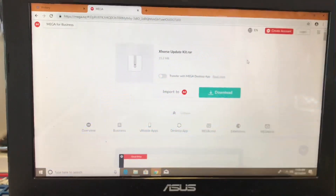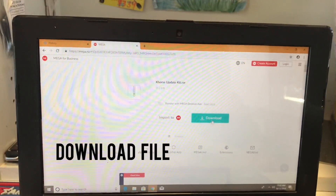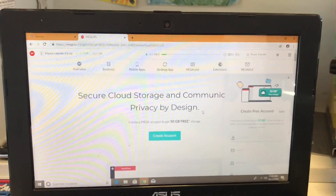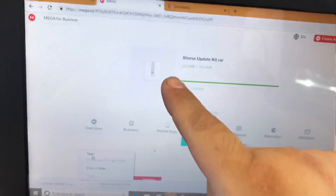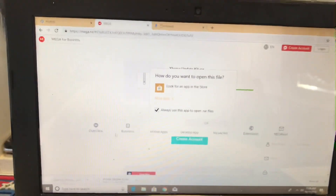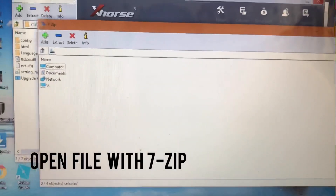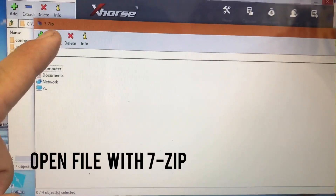It's going to send us to mega.nz. This is the X-Horse Update Kit — it's telling us to download it, so we're going to go ahead and download it to our laptop. Once the X-Horse Update Kit has downloaded, we're going to open the file.